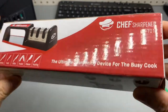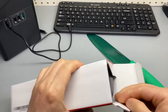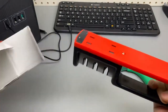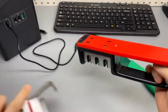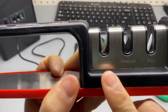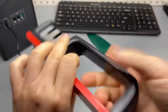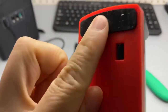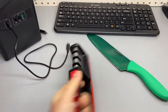The ultimate sharpening device for the busy cook. Let's take a look — that's all there is in the package, nothing else, simple as that. It has three settings: coarse, medium, and fine. Rubber feet keep it from going anywhere, it's not sliding.